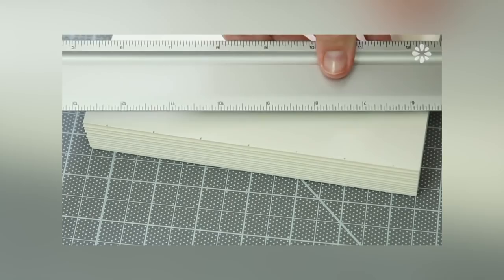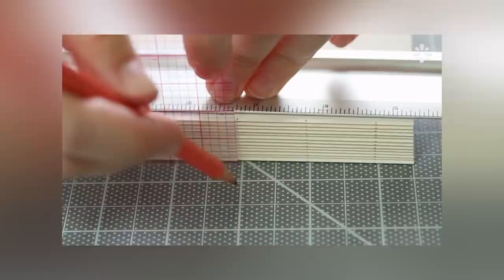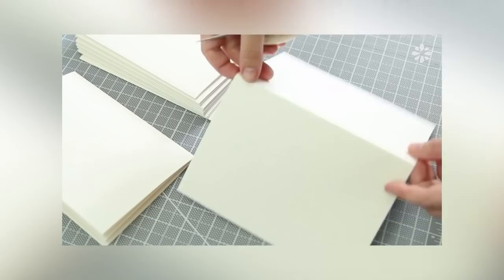Another way to speed up the process is marking all signatures at the same time by placing a template on top, putting a weight on top to hold them in place, and sliding a straight edge along the spine to draw a straight line. Then you have all your marks made and you can pierce through each signature on the fold, making sure to keep them in the same order so the binding will be straight. I think this works well if you have a lot of signatures.